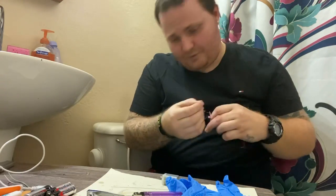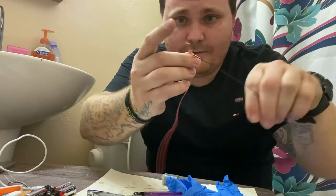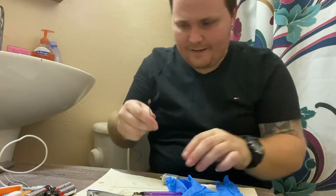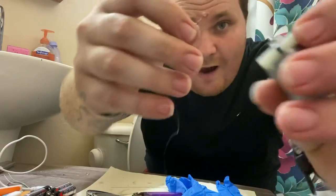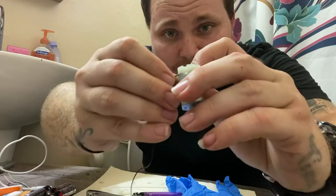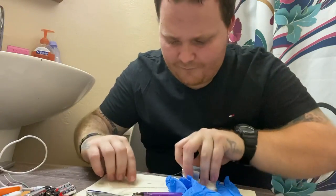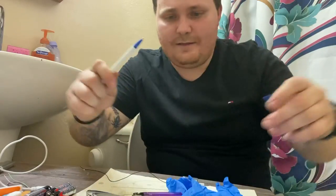The candle comes in handy again because you would burn the tips of the wires — I already did that. Then what you want to do is wrap the wire around this prong. Put the wire around this prong right here, so you don't have to worry about that coming off.